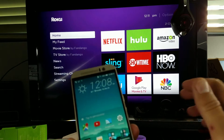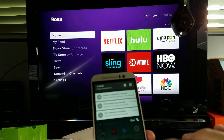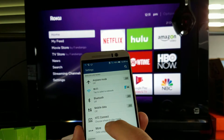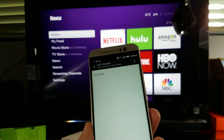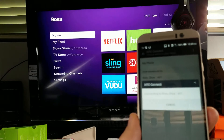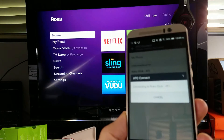Let me show you how to connect the HTC One M9. I'll scroll down and tap on the gear icon, then go down to where it says HTC Connect — that's the screen mirroring option. I'll tap on that, and there's the Roku Miracast device. I'll tap on it and let it connect.